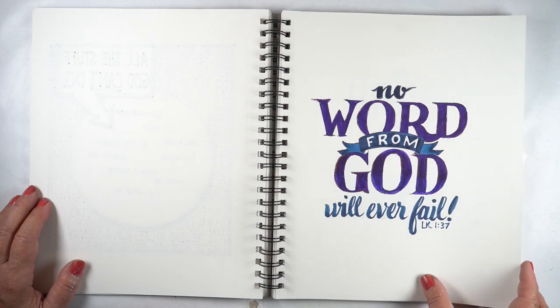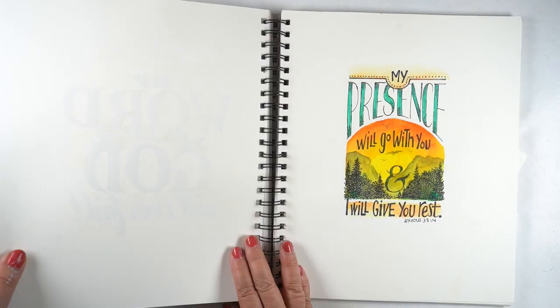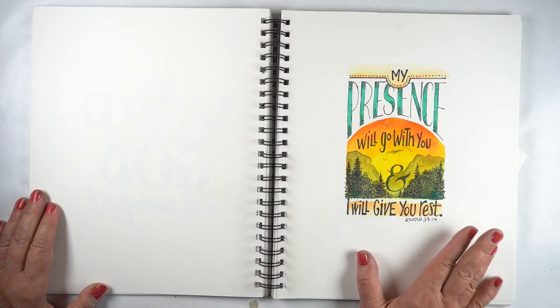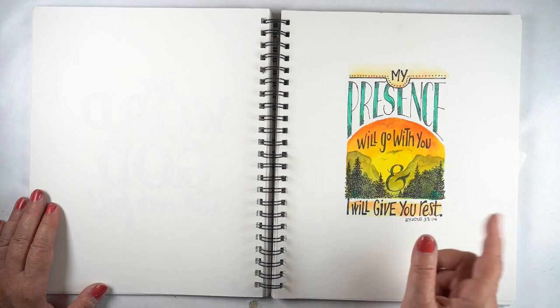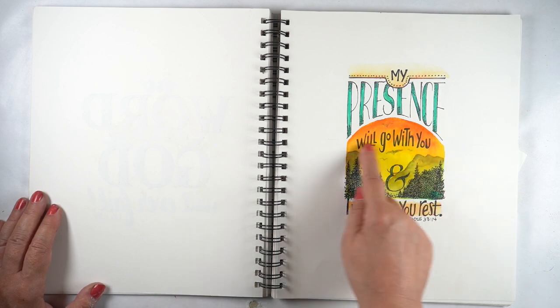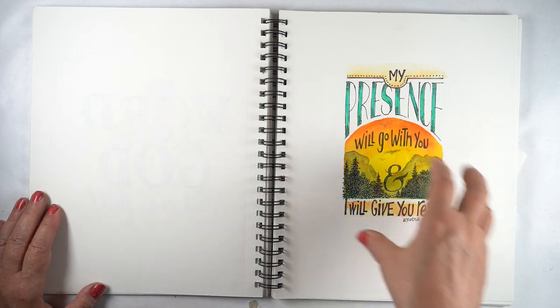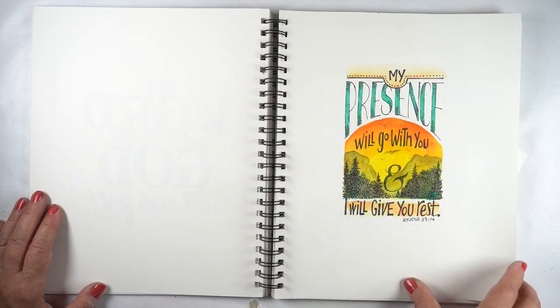'No word from God will ever fail.' Amen and amen to that. And this is another one I would like to get into my Bible — putting a scene into the text and embedding a scene into the lettering. I thought it was kind of a fun idea.